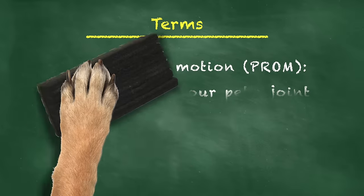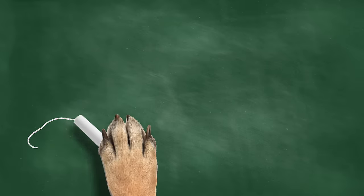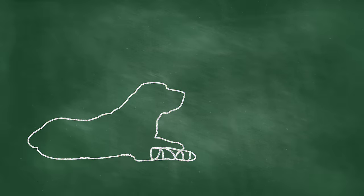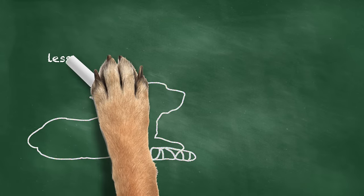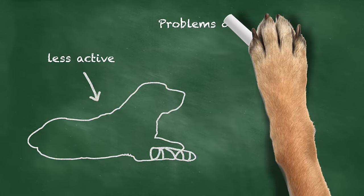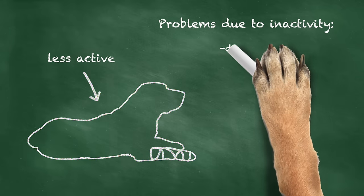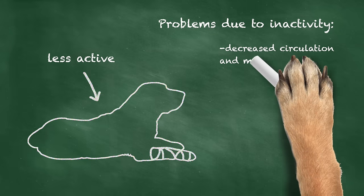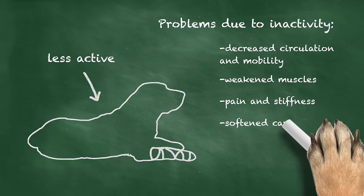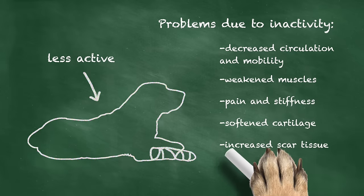If your pet is recovering from surgery or has a neurological disorder that prevents them from moving their limbs normally, there's a good chance your veterinary professional will recommend Passive Range of Motion exercises. This is because these types of pets are a lot less active, and this inactivity can cause a number of problems that inhibit the healing process and a full return to function. These problems include decreased circulation and mobility, weakened muscles, pain and stiffness, softened cartilage, and increased scar tissue formation.